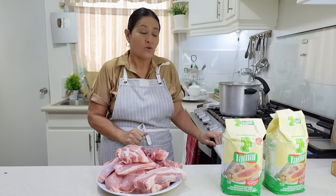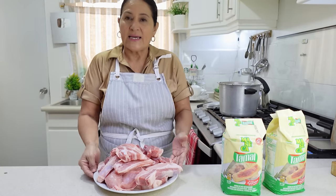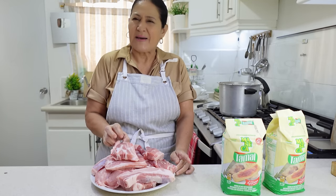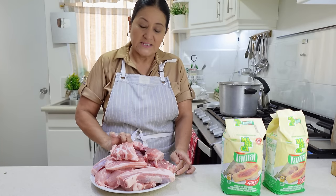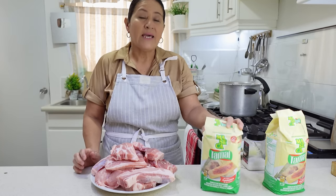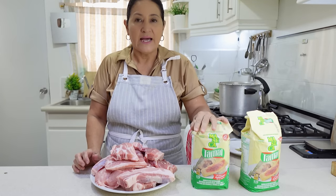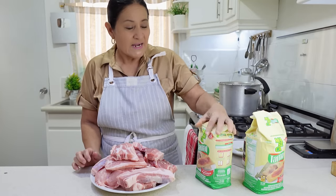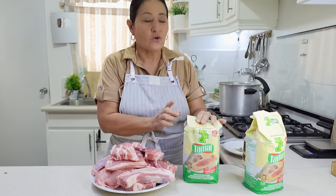Let's get to the first step. This is the meat that I'm going to need — it's 2.5 kilograms of pork ribs, really loaded so that these tamales are really tasty. I'm also going to need 2 bags of Nistamal flour, nistamalized corn that's special for tamales. I'm going to use 2 kilograms.